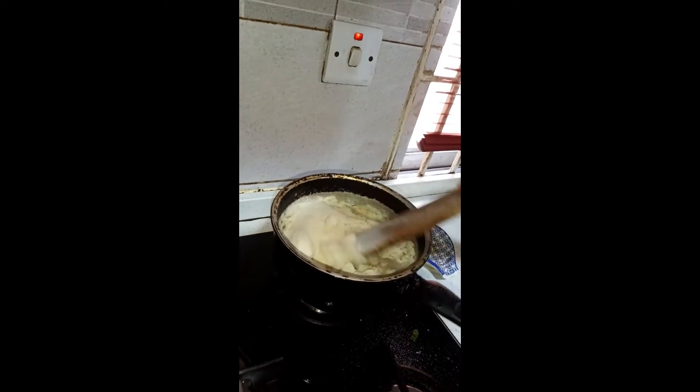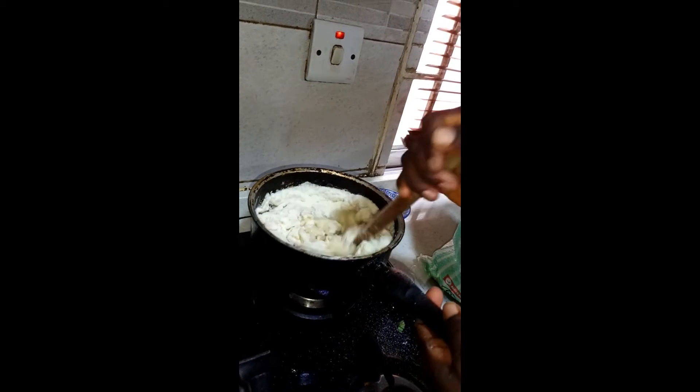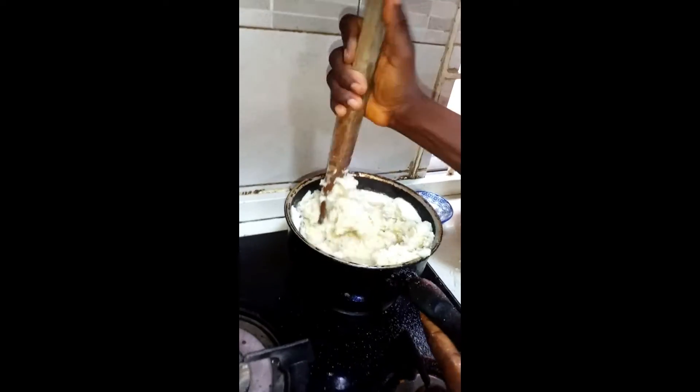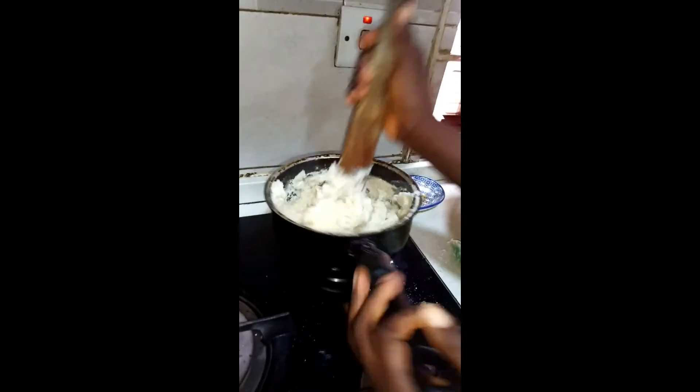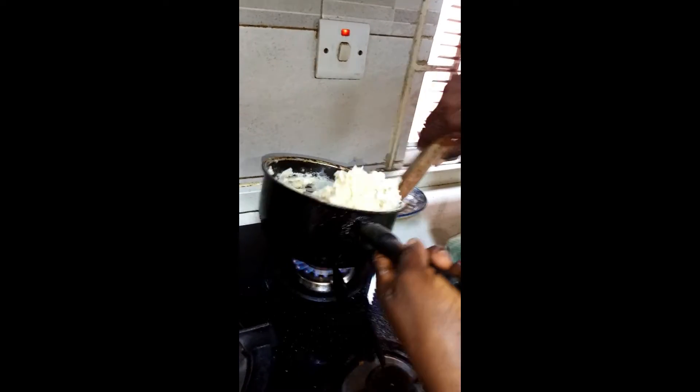We want to make semu. The water is boiled and we are transferring the semu flour into it. We are turning it till it's enough — you can see how it's being done. We keep turning till it has a nice texture.